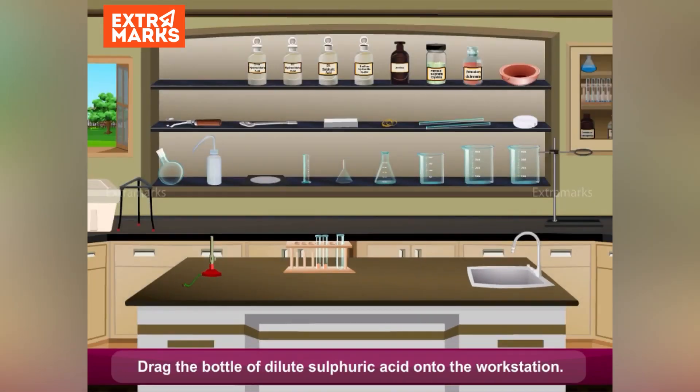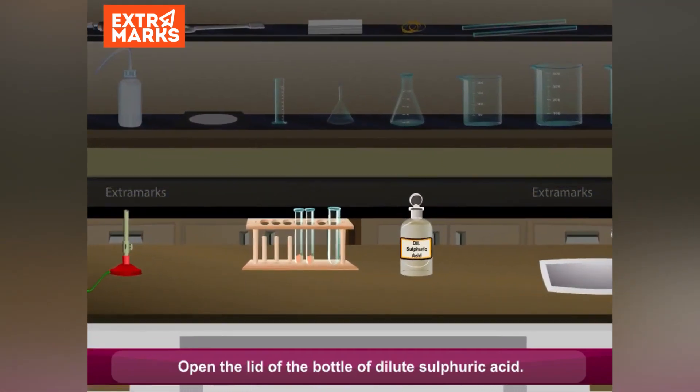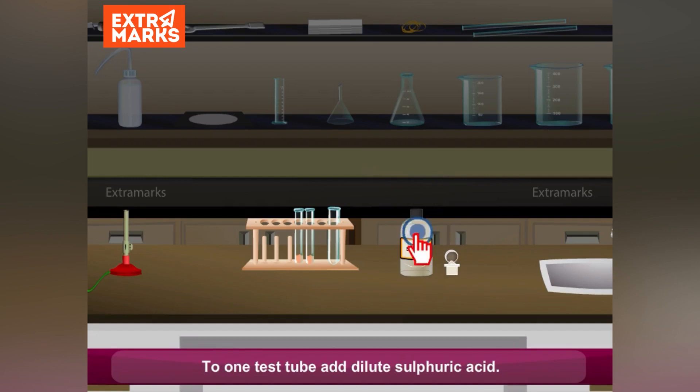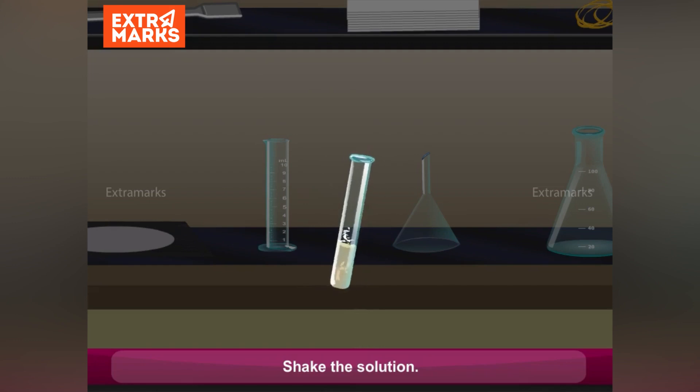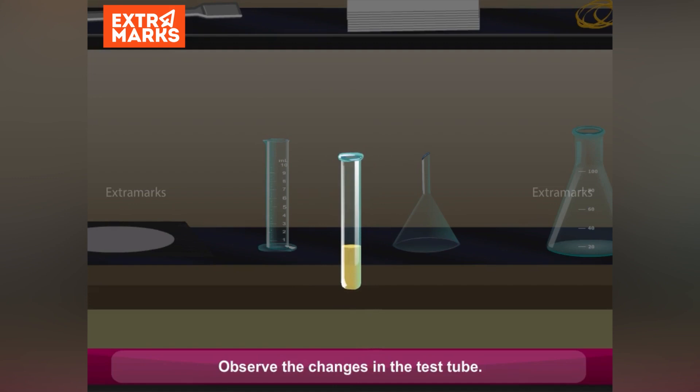Drag the bottle of dilute sulphuric acid onto the workstation. Open the lid of the bottle of dilute sulphuric acid. To one test tube, add dilute sulphuric acid. Shake the solution. Observe the changes in the test tube.